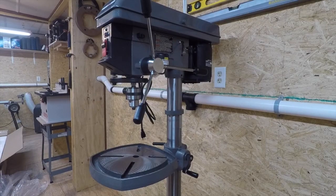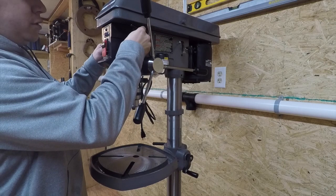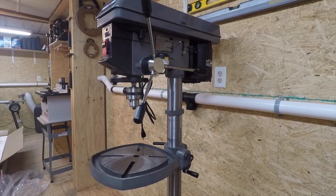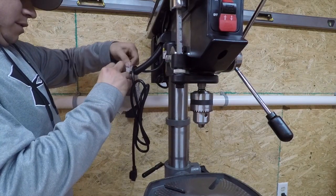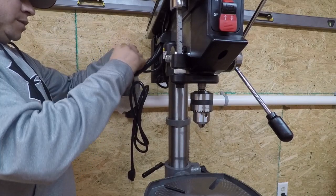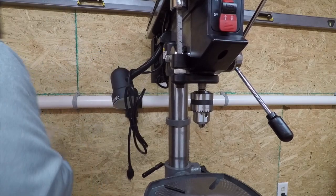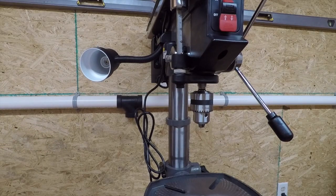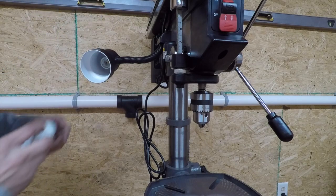For the chuck key, there's a little bracket that's already installed for you. Just place the key right there so you don't lose it. For the lamp, it clearly states in the instructions that there is no bulb that comes with the packaging and you do not want to use a bulb greater than 40 watts. If you look at your lights, on the bottom portion of the base it should tell you the wattage — this one is 13 watts, so that should be good enough.